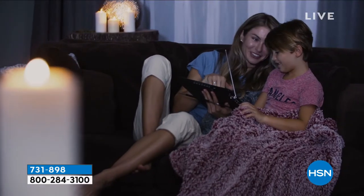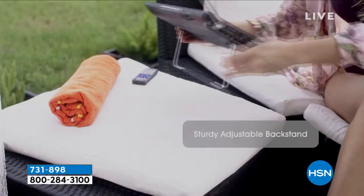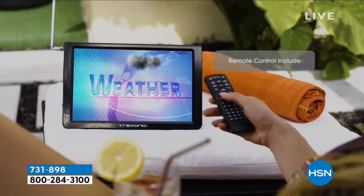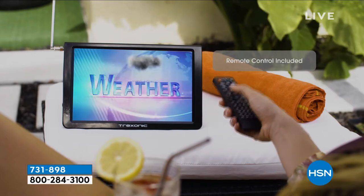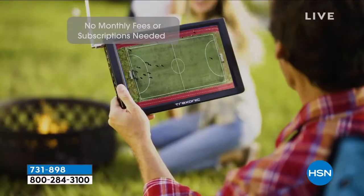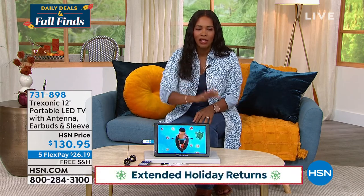It's not too early to start shopping for gifts because, as we know, things are taking longer to ship and you just want that peace of mind knowing you have this gift ready to give. If you are thinking about giving this as a holiday or Christmas gift, we are into our holiday return period, so you have until January 31st of next year. Go ahead and shop with peace of mind.